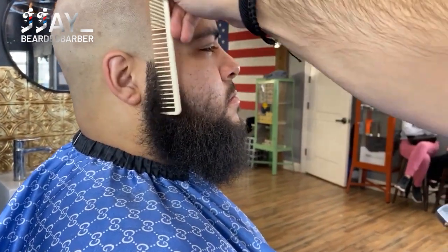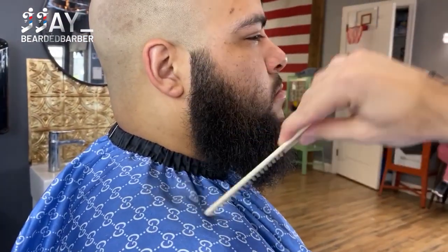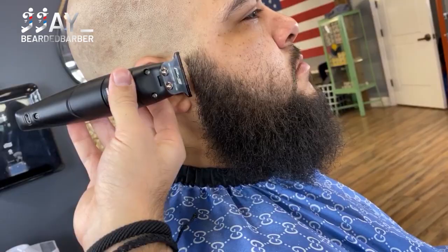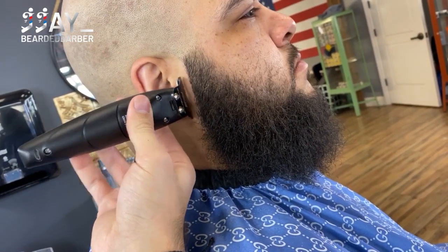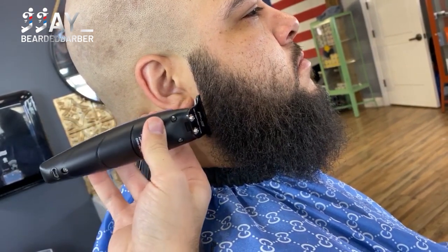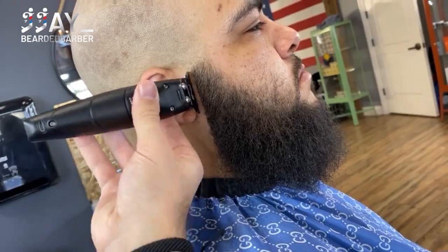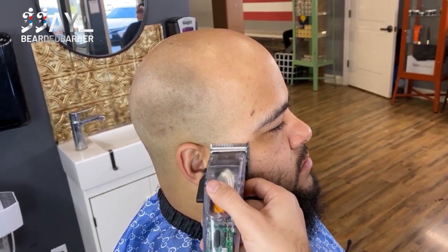After that we're going to set the perimeter — the whole outline of the beard. So we're combing the hair out and then going to go ahead and line that up, just so we have the perimeters all lined up so we can see how the beard is really looking. After that we're going to fade in the beard real quick.